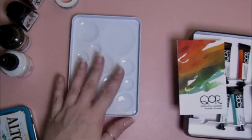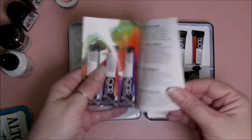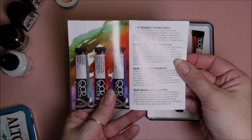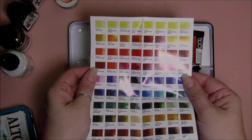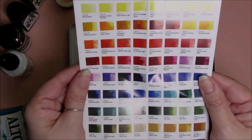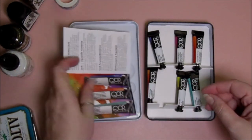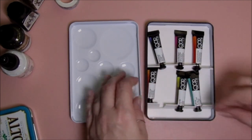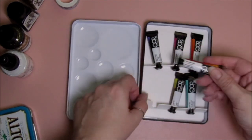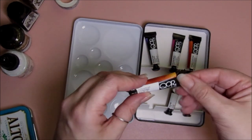I apologize a little for the quality — I'm trying a different setting on my camera. This particular set has six colors and it does come with this cool little color chart. They have so many colors, they're gorgeous. Let's check out what we have here.